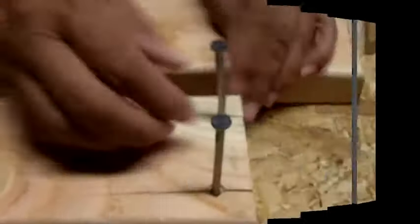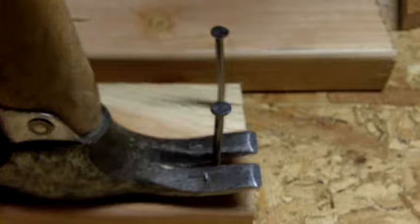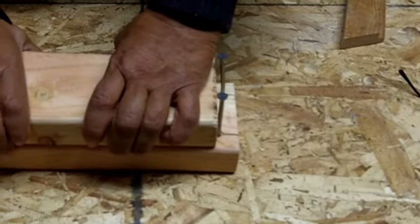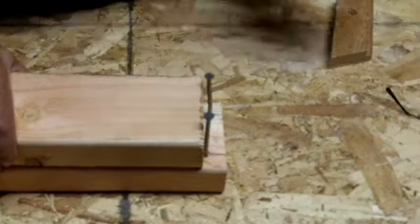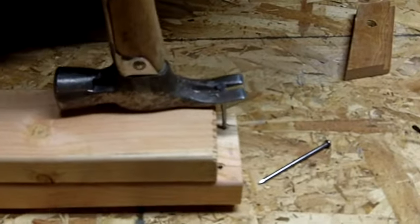Now I want to show you how to pull a nail. A lot of times you can only pull a nail out a certain distance from the wood, and then you're going to have a hard time. What you want to do is place a piece of wood here and use it as a fulcrum — that's going to give you more leverage. And then you just pull. There you go. You learned how to drive a nail with some authority and how to pull a nail using another block of wood, which always makes the job a lot easier.